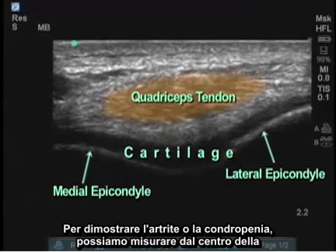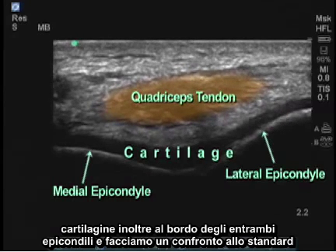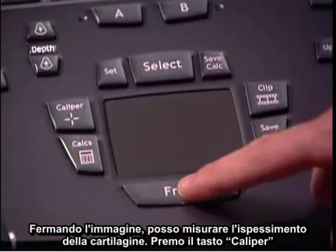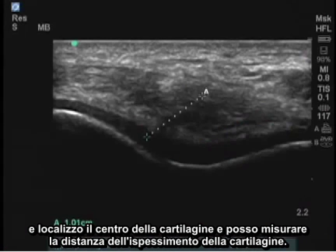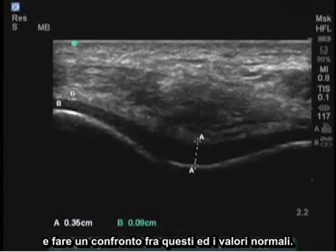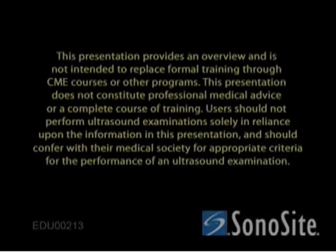In demonstration of arthritis or chondropenia, we can measure from the center of the cartilage as well as at the edge of each epicondyle and compare them to standards to determine the grade of osteoarthritis. By freezing the image, I can now measure the cartilage thickness. I press the caliper button, locate the center of the cartilage, and measure the distance of cartilage thickness. I can also measure the cartilage thickness at the point of each lateral condyle and compare these to normal values.